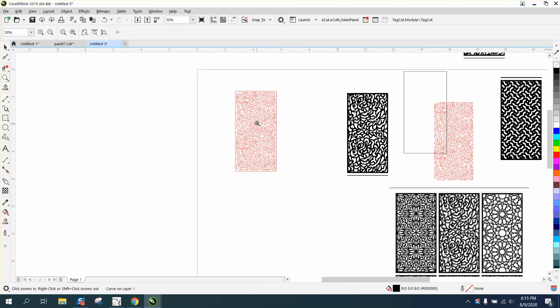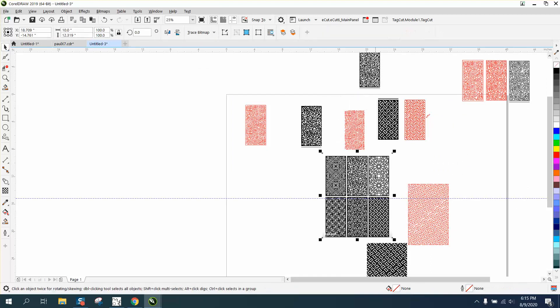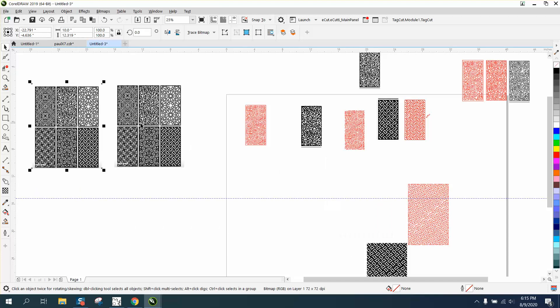I traced this one, but his real question was how to make a bigger border around the item. So we're going to make a duplicate of this and move it out of the way, and then move this one out of the way. Whenever you do this, you only need to do one at a time.